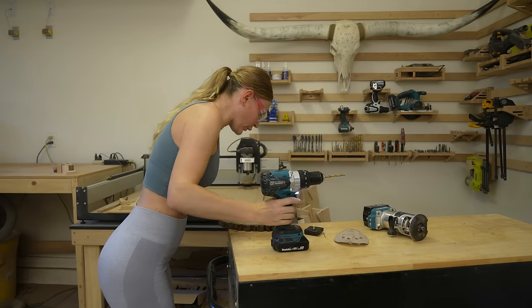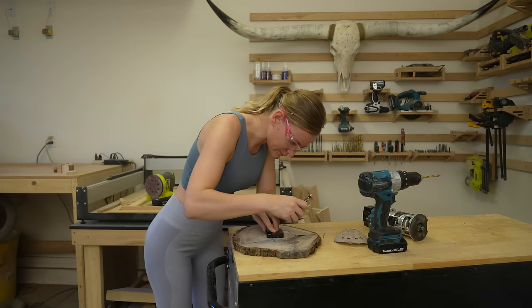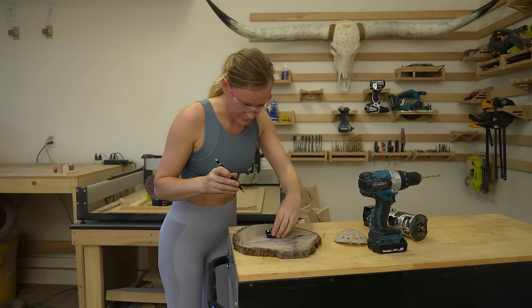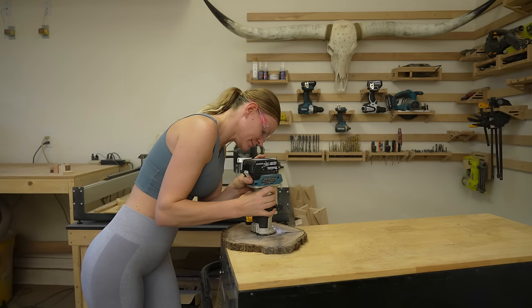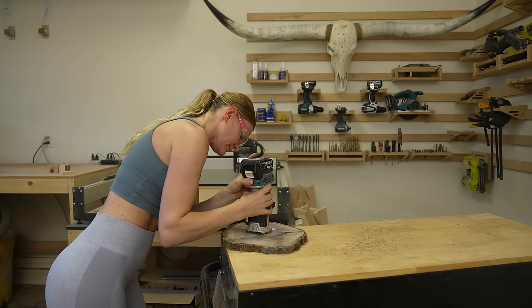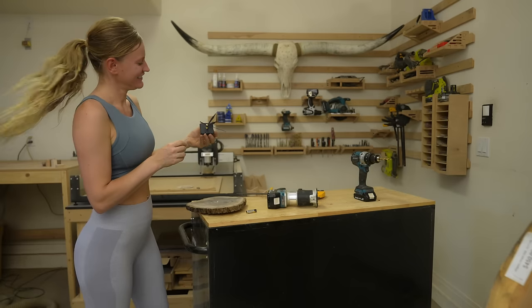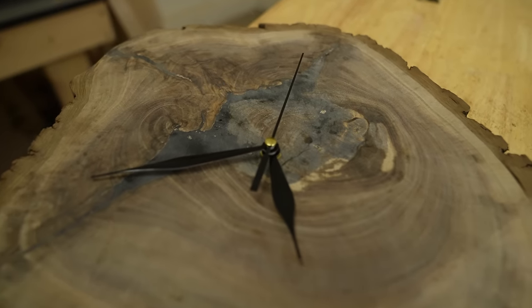We will need to countersink the mechanism into the clock. Therefore, flip the cookie over, stick the mechanism through the hole, and then trace the part. I used my Makita handheld router to cut out the inlay. Fits perfectly — wie angegossen. Now attach the mechanism, and it works perfectly.